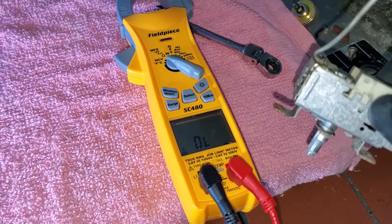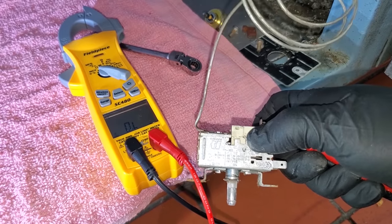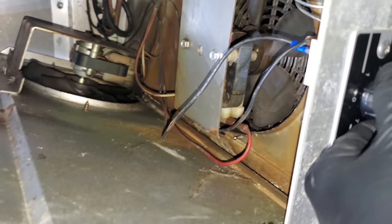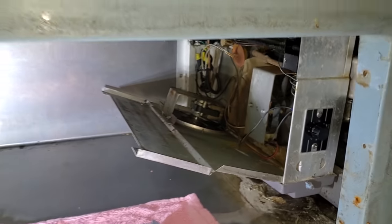The temp control is completely open and I have it turned on right now, and the contacts are not closing in it. So we've got a bad temp control for sure. I've got a new control installed and listen — it actually clicks now. So let's turn it on and see if this solves our problem.